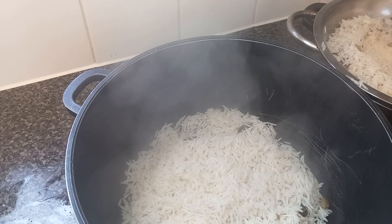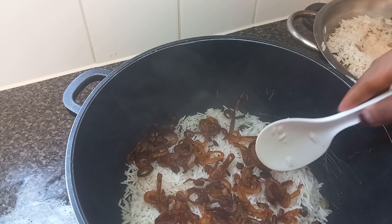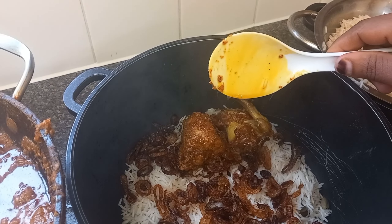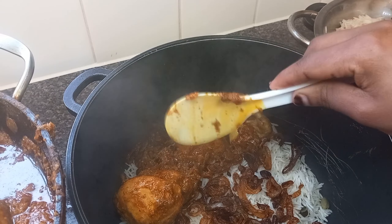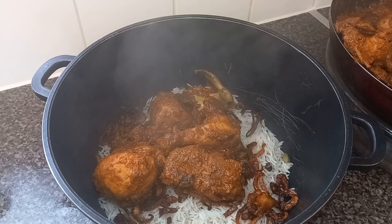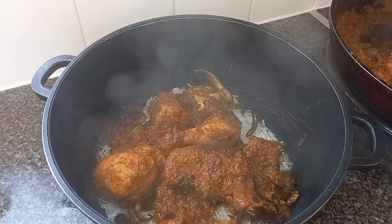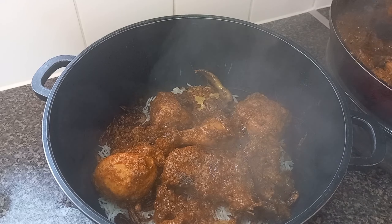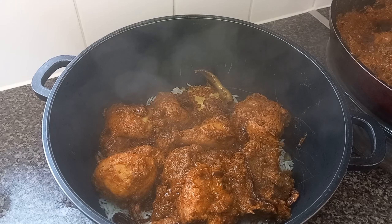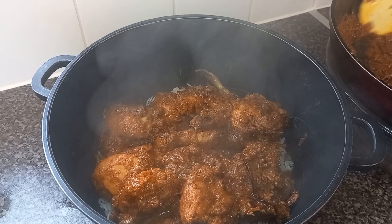Then put in your remaining reserved fried onion. Then we're going to put in our chicken like that. It's so easy and quick but so yummy — try this and you will thank me later. It smells so nice! Now we're going to finish with the rest of the rice on top.